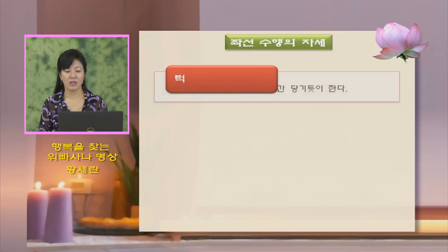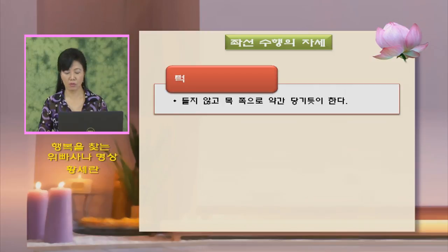턱을 이렇게 들게 되는 경우도 있고 푹 숙이는 경우도 있습니다. 목 쪽으로 약간 끌어당기듯 하고, 눈을 떴을 때 1m 전방을 보이는 정도로 턱을 당기시면 됩니다. 이게 가장 친체에 방해를 받지 않는 자세입니다. 턱을 들면 어깨도 아파지는 경우가 있고, 숙이면 목이 아픈 경우가 있습니다.